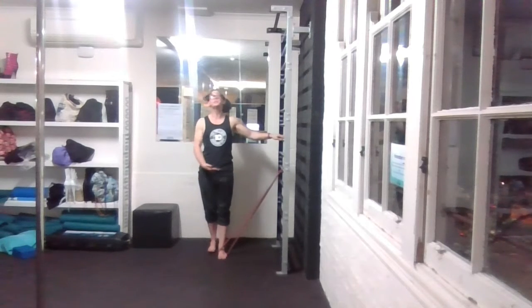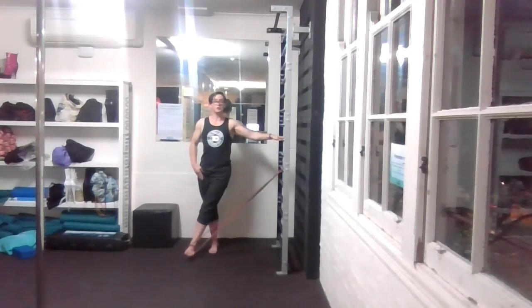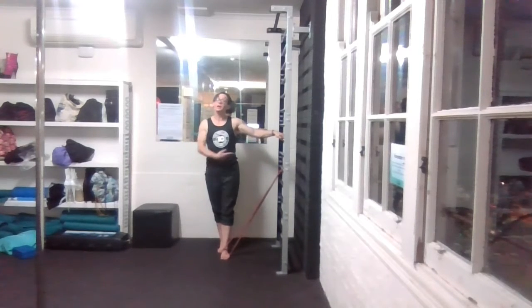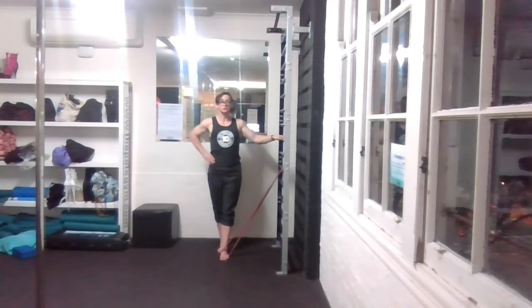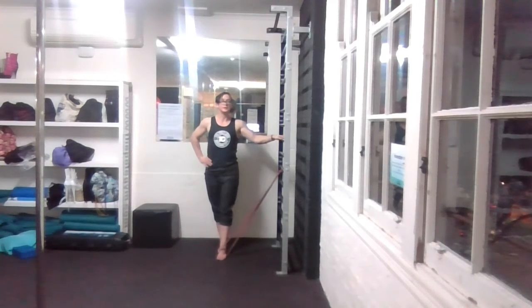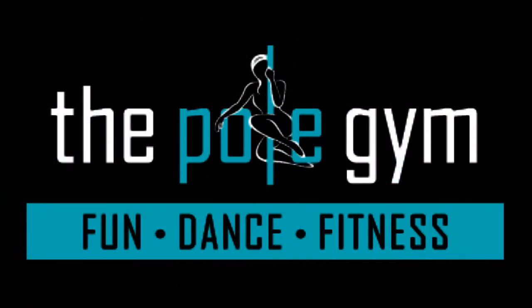For leg adductions: inside leg slightly further forward than the rear leg, and it comes across the body and up. Depending on the strength of your band, your leg may not go particularly far at all — but that's okay, as long as you're using those inside thigh muscles and controlling the ascent and descent.